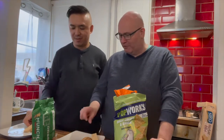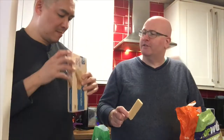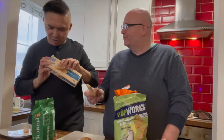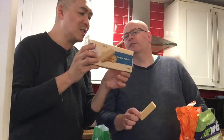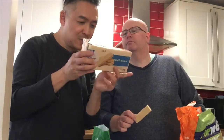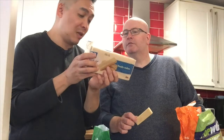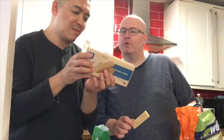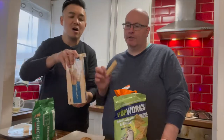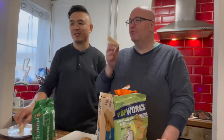Time for something sweet. What have we got here? This wafer — I've had this before. It is by Zero. It's a sugar-free wafer with vanilla flavor. There's quite a lot of fat — 34 grams of which 18 grams saturates per 100 grams — but the sugars is quite low, only 0.5 grams per 100 grams in a 260 gram pack. These are quite tasty — you wouldn't know there's no sugar in them.